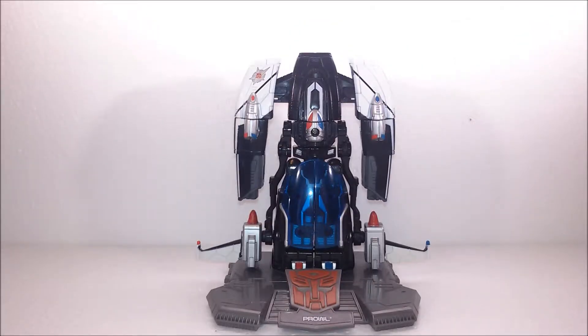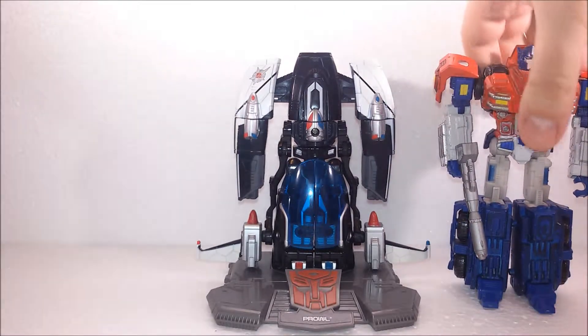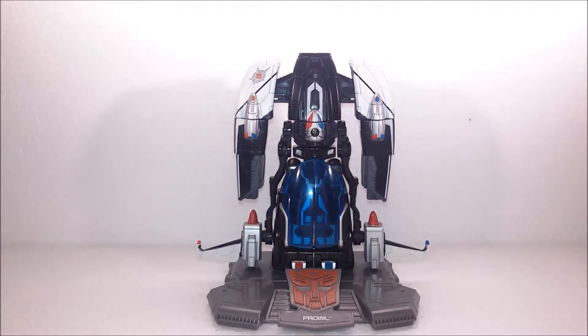Hello everybody. Today we take a look at Prowl from the Transformers Titanium line. Just like the Optimus Prime that I've shown you before, this one is inspired by its appearance in the World Within comic book.